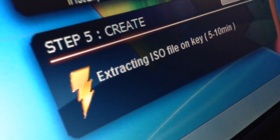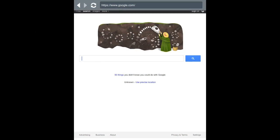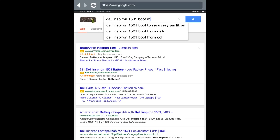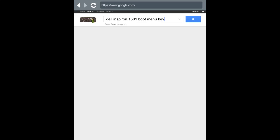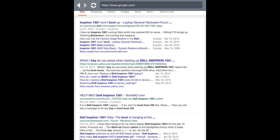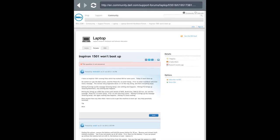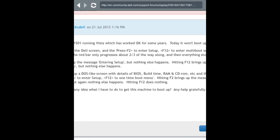So while it's doing that, you're going to want to head over to Google and type in your computer's model and make. In this case, mine is Dell Inspiron 1501. So I'm going to type Dell Inspiron 1501 and then type boot menu key. What this will do is show you the key you need to press on your computer in order to boot from the USB. I found one that says Inspiron 1501 won't boot up, and that looks like it contains a boot key. It looks like the specific key for my computer is F12.